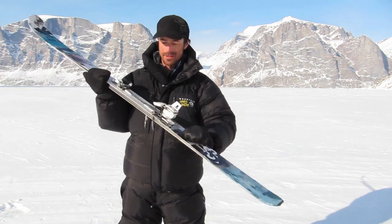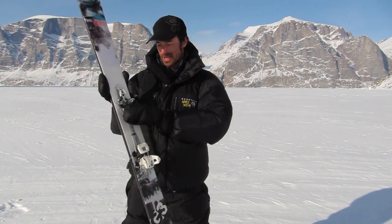Brakes were really good, easy to use. My favorite part is this toe piece — a lot easier to use than the G3 Onyx toe piece that I had before.